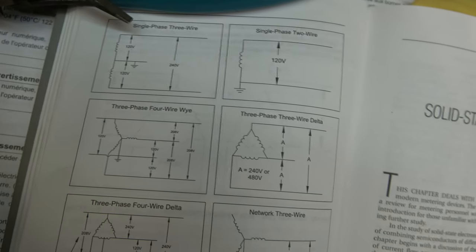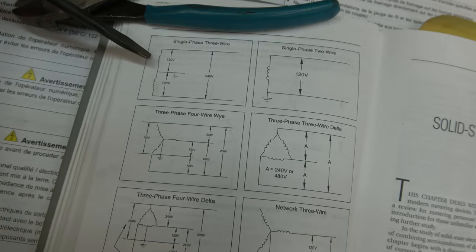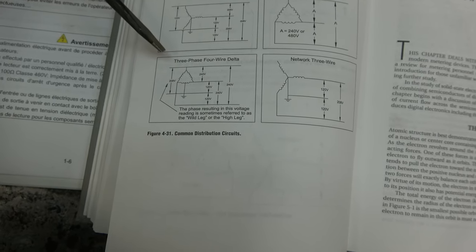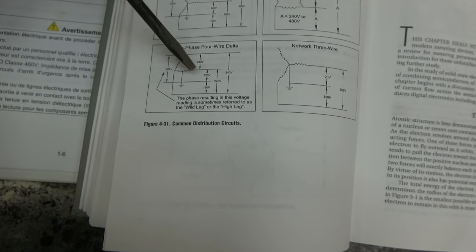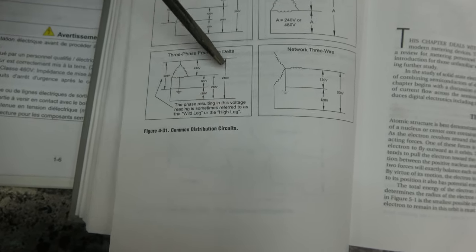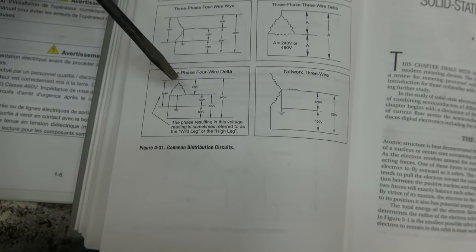Here's what we're going to power it off of — single phase, three wire. Off each side of the coil on the top you get 120, and across you get 240. So I'm thinking it was probably powered off of three-phase four-wire delta: from one leg to another 240, one leg to another 240, and then across the first two legs 240.